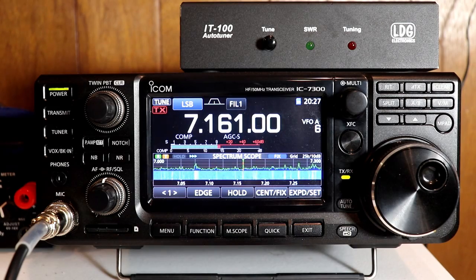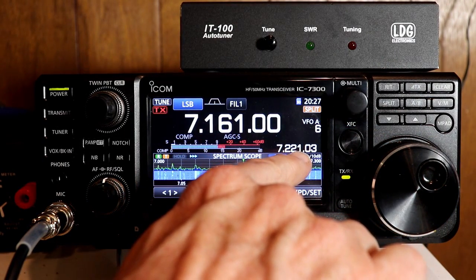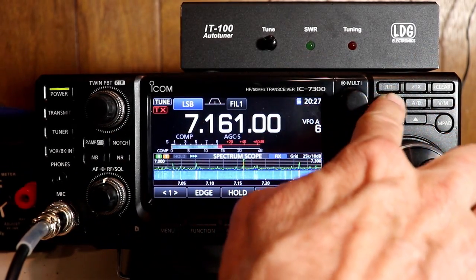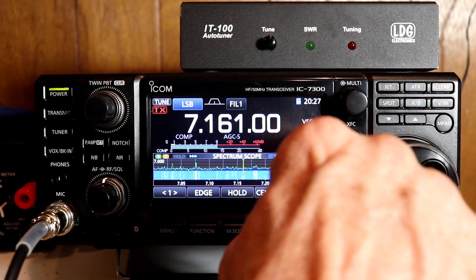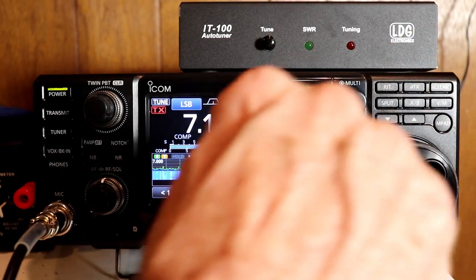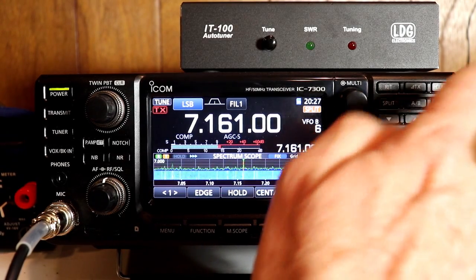So let's take a look at how that works on the 7300. You just press split and you're now in split operation — it shows your transmit frequency here, your receive frequency here, and this uses VFO A and B. In the manual they talk about something called quick split operation, which automatically sets VFO A and B frequencies the same. If you press and hold the split button for a second, you'll get a double beep, and you'll notice the frequencies are set to the same. If I hit A/B to go between the two VFOs, you'll see they are the same.